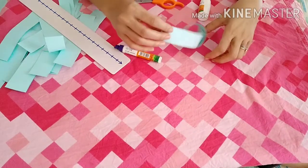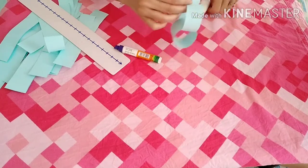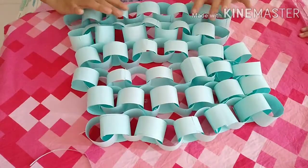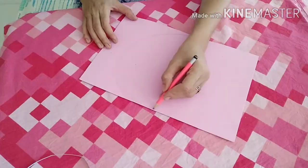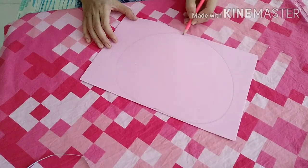Now we have to make a chain. For this I have applied glue on one side of a small strip and stuck it with another side — same with the others — and made this beautiful chain.